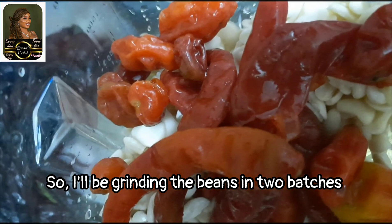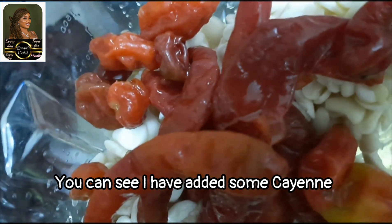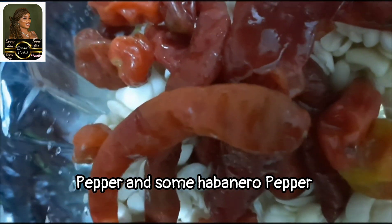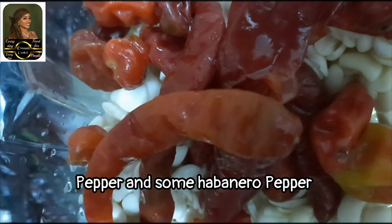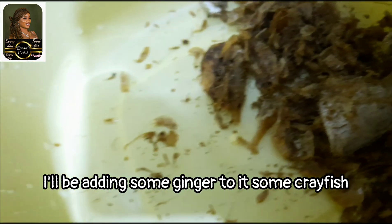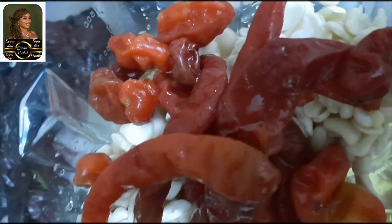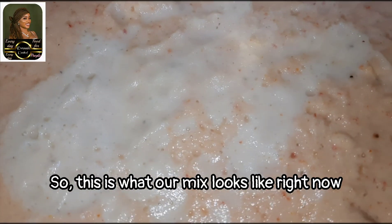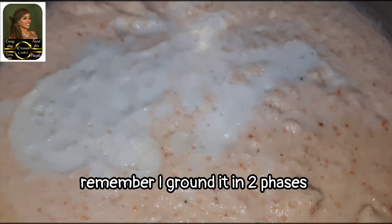I'll be grinding the beans in two batches. You can see I've added some cayenne pepper, some habanero pepper, some ginger, some crayfish, and some onions to it.